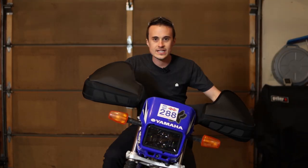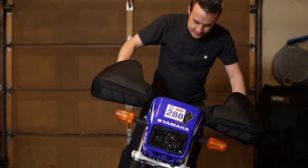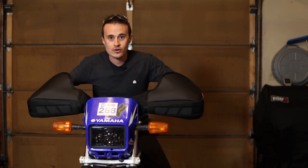Super easy to install. You can stand up no problem whatsoever and they don't seem to get in the way. I think they look pretty cool, but now all we've got left is to go try them out.